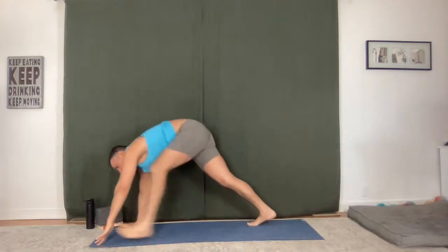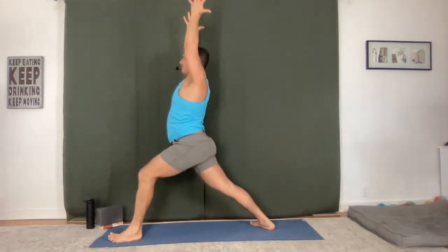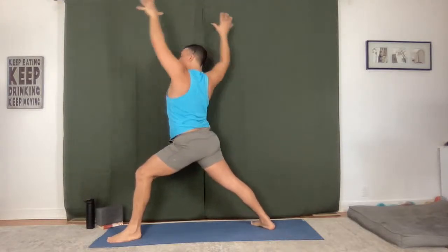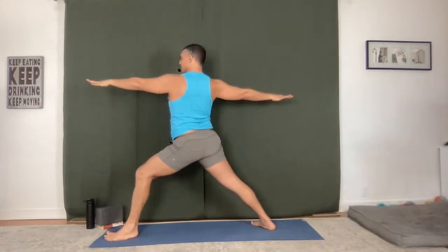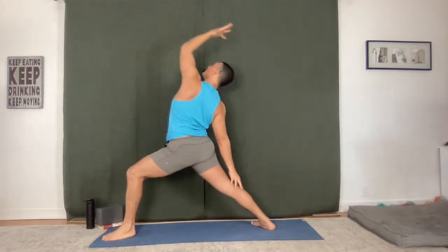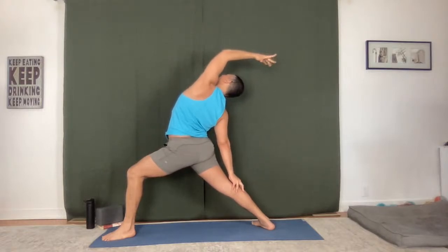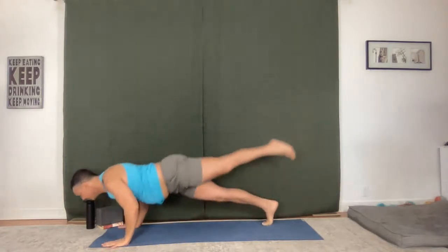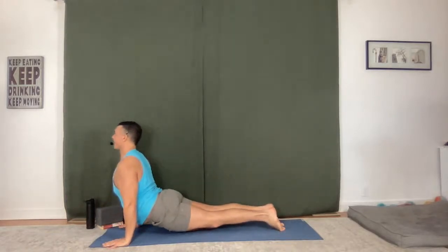Left side — Warrior One, breathe in, hold it, inhale. Warrior Two, full breath, lunge deeper, reverse. Peaceful Warrior, hold, one more big breath, reach, stretch. Chaturanga Dandasana, flow it out. Upward facing dog. Downward facing dog.